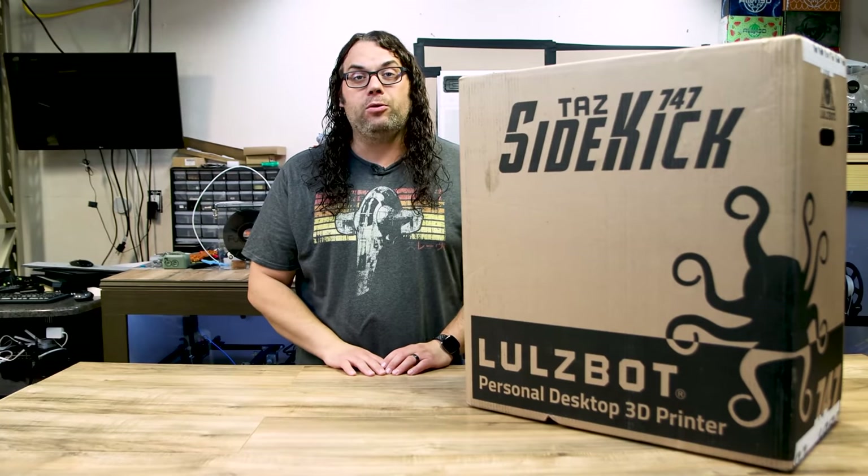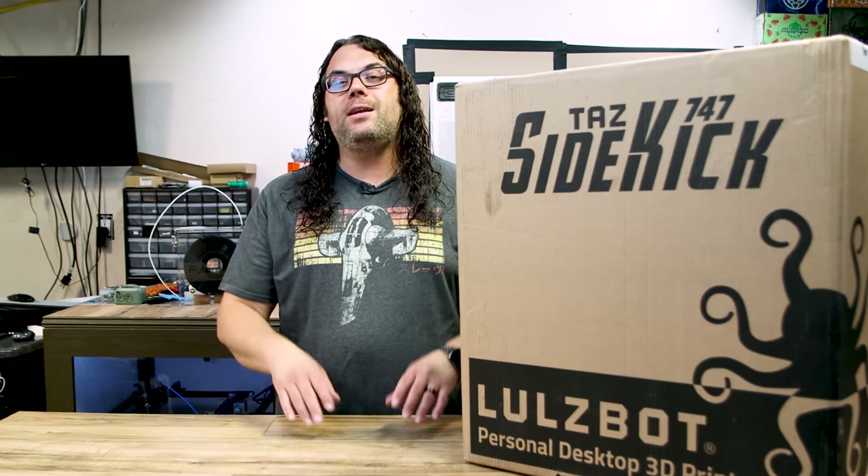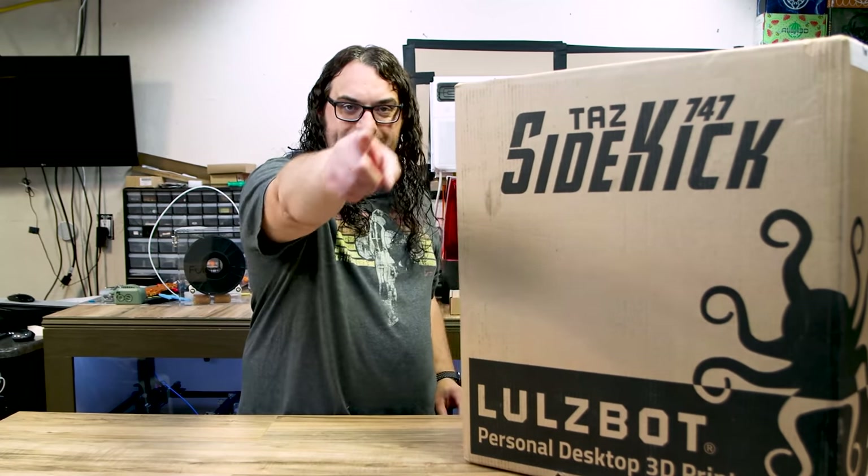I just got my hands on the brand new Lulzbot Taz Sidekick 747. Today I'm going to give you a first look and show you how easy it is to set it up straight out of the box. My name's Jim and this is the Edge of Tech.